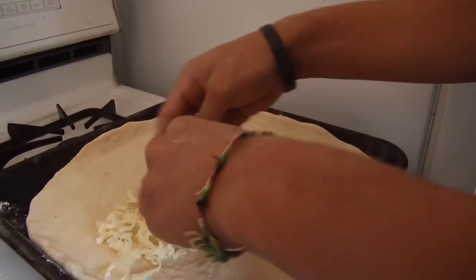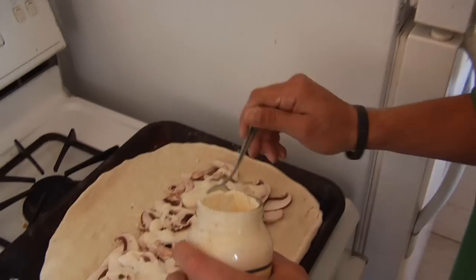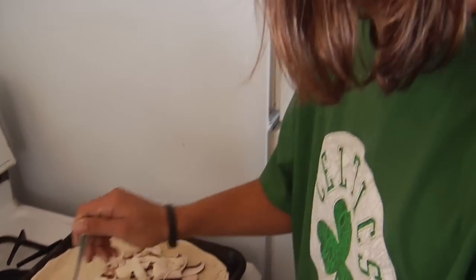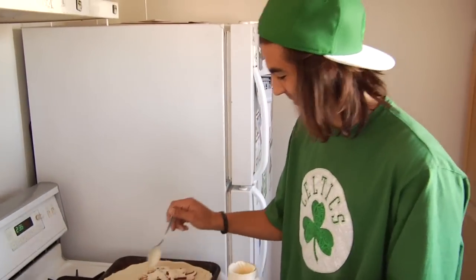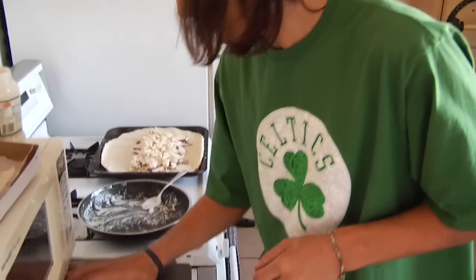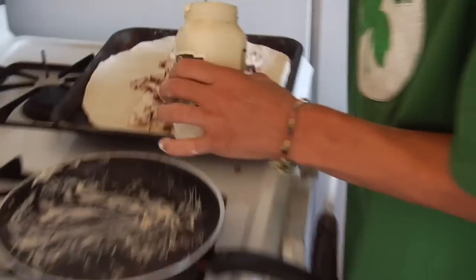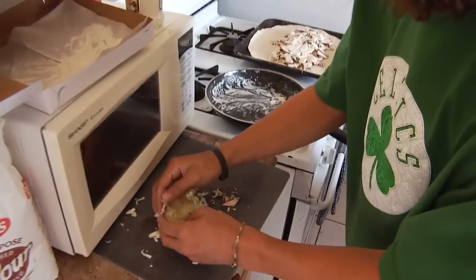Take half the cheese and sprinkle it in the middle like that. Then take some mushroom and spread it wide. Now take some of the sauce and drizzle it over the mushrooms — that is just going to give it amazing flavor. Take the chicken that you cooked and drizzle it on there, then put the rest of the mushrooms in. Maybe a little more sauce, then the rest of the cheese goes in. That is just going to be magnificent.